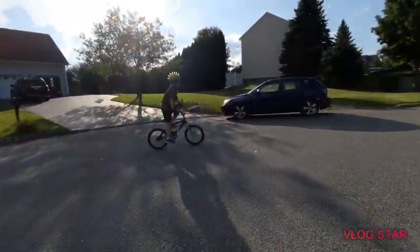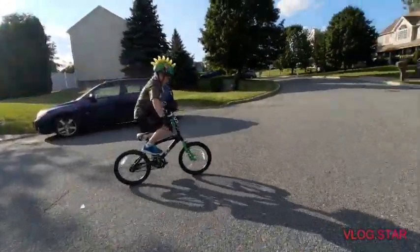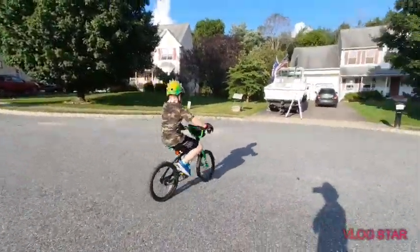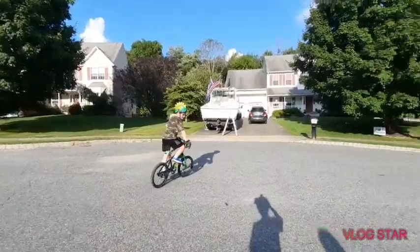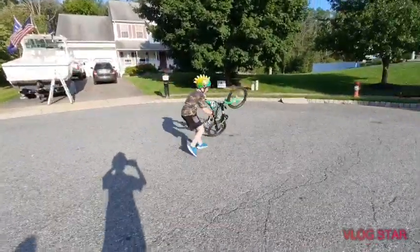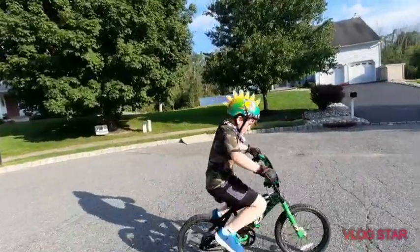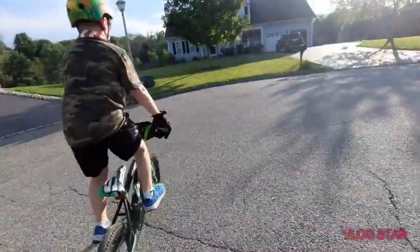That's the way to do a wheelie, and then you just keep pedaling. Once you keep trying, you'll get better — you learn from your mistakes. You're gonna need to keep doing that and eventually you'll get it really high, and then you gotta go lower.